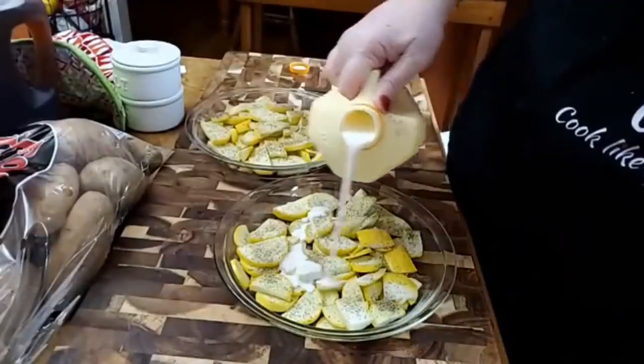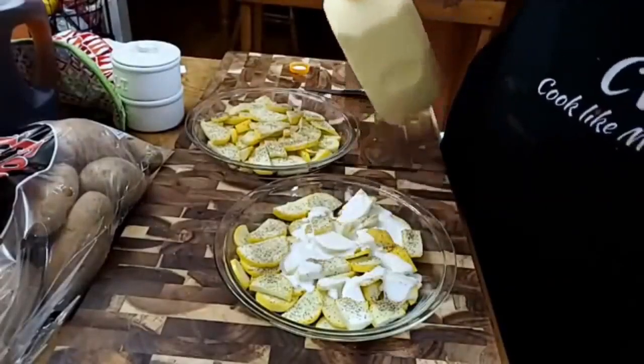And now we're going to put a little buttermilk on it. That stuff's good. Ain't nothing better than fried squash and okra. Hey y'all, it's Tammy with Collard Valley Cooks. Today me and Chris are having company for supper. We get to cook for somebody for a change.